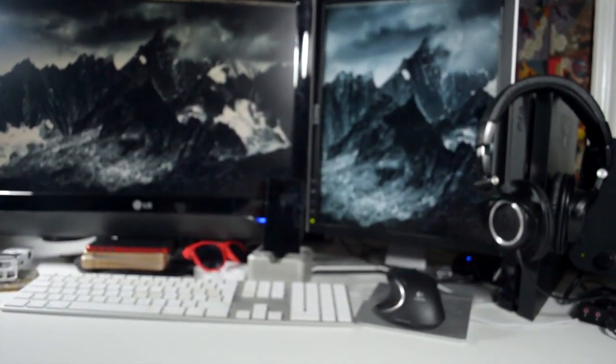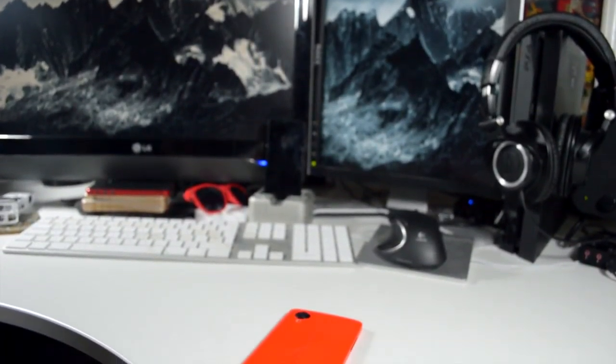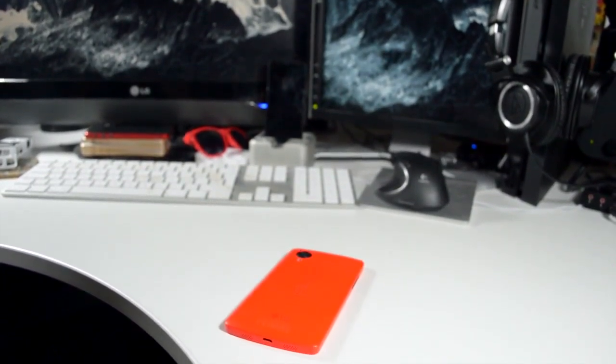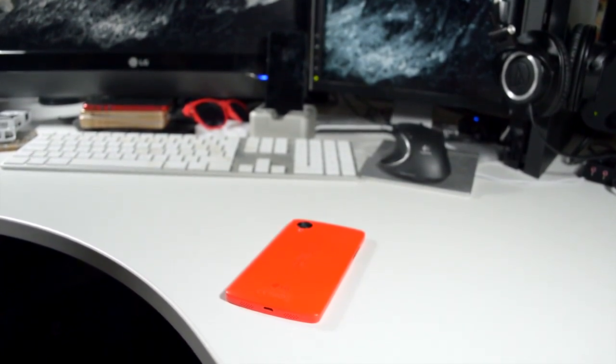How's it going, everyone? This is Tom. The Nexus 5 has been out for a little while now. However, I picked it up when the red color came out, so I thought I would just kind of bring you five things I love about the Nexus 5 so far, and we'll talk about the color a little bit later on in this video. Hopefully you enjoy it.